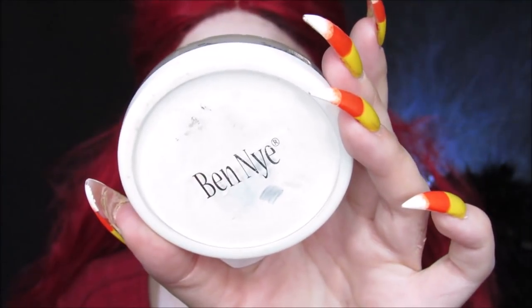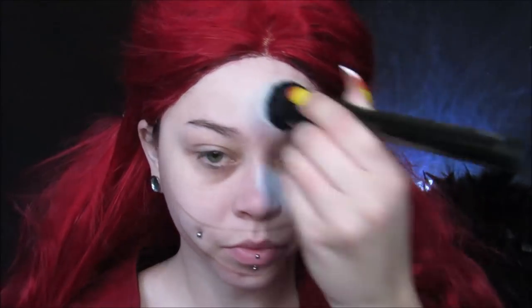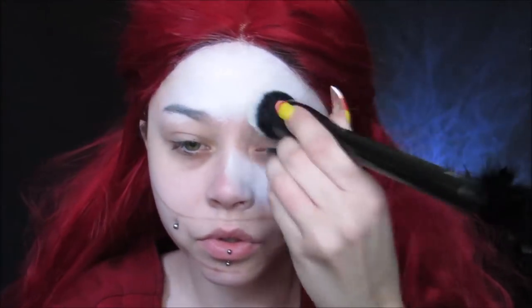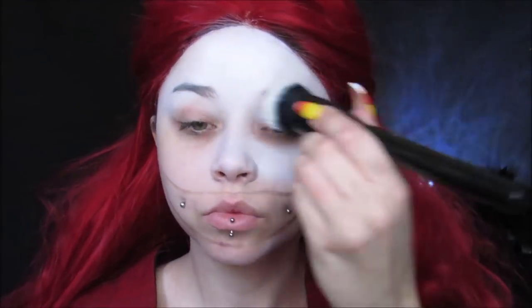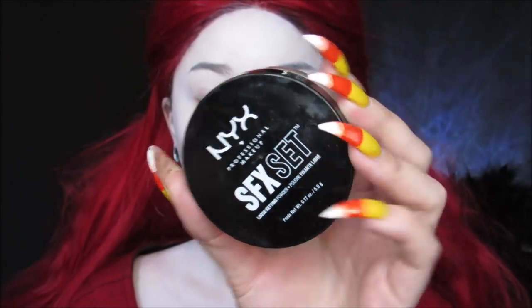I'm taking my Ben Nye Clown White Cream, and I'm going to be using this for my whole entire face, my chest, my neck, everything — just putting it all over using a really dense brush. If you use a dense brush, it'll come out a little bit more opaque, a little bit more full coverage. Then I'm using my NYX SFX Set. I love this powder for setting cream colors — it is my absolute favorite.